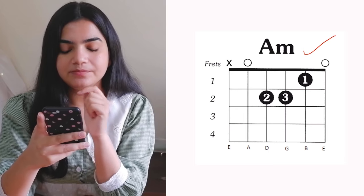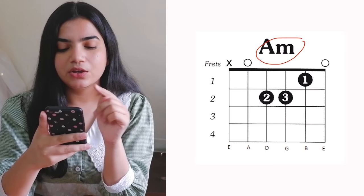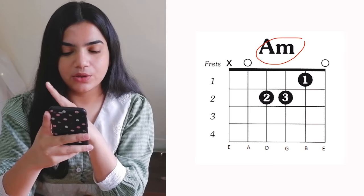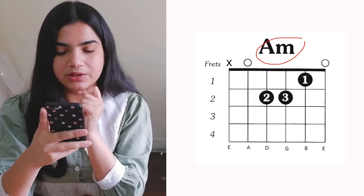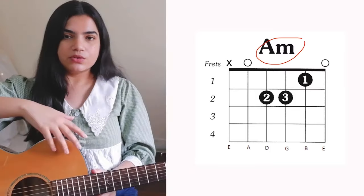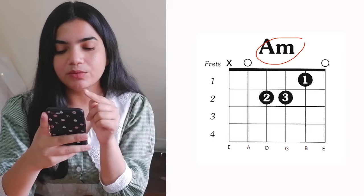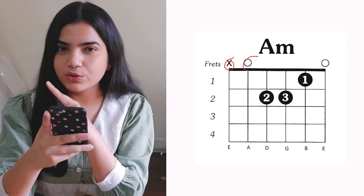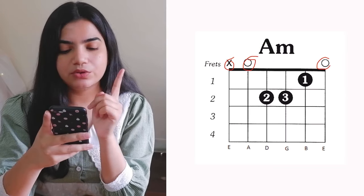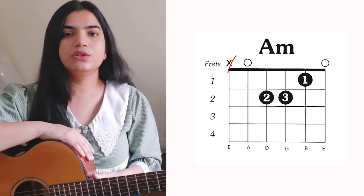First, in the top corner, the chord name is written — here it says A minor. For a minor chord, it is written with a lowercase 'm' after the letter. For a major chord, it is written only in capital letters, like C or D. Then you will see symbols: an X and a 0. The X means you don't play that string, and the 0 means open string.